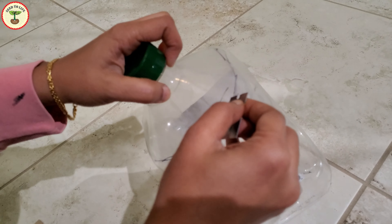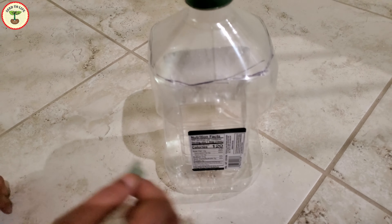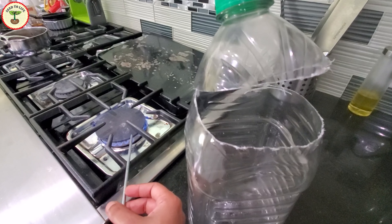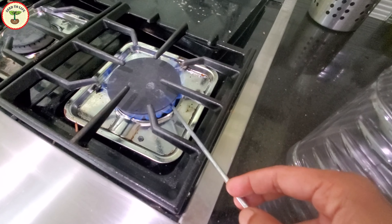I didn't remove the top completely. Instead, I cut the bottle from three sides leaving the fourth side intact, so the bottle looked like a box with a hinge that opens and closes. The next step is to make some drainage holes. Take a sharp instrument, heat it up on a flame, and then use that to make holes at the bottom of these plastic bottles.